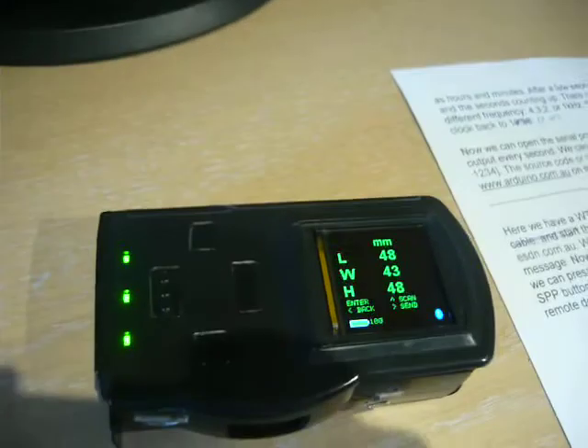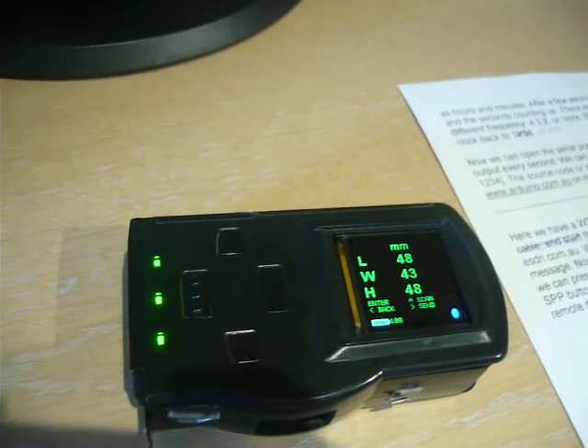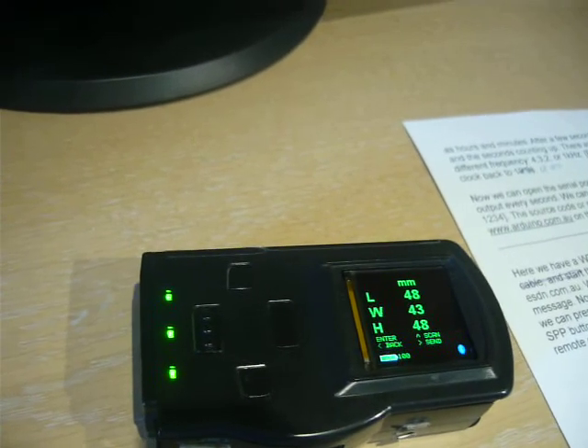Now if we send data from the remote device via Bluetooth, it appears on Blue Terminal.